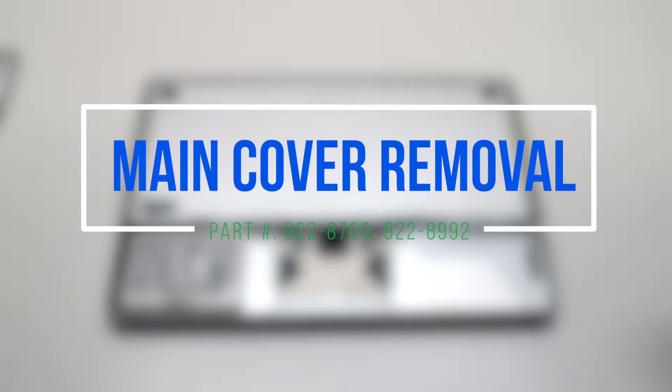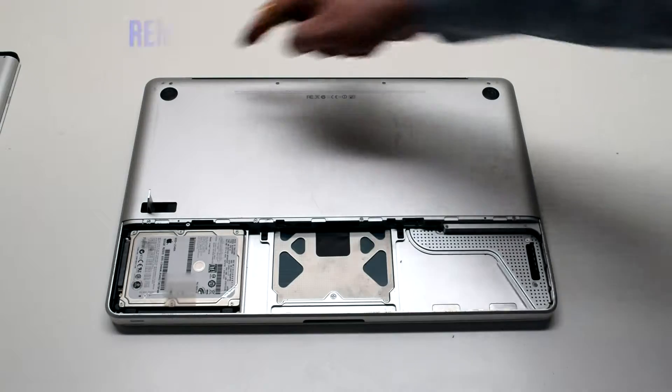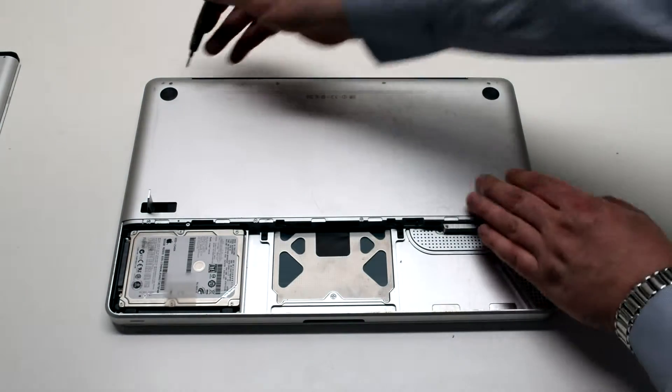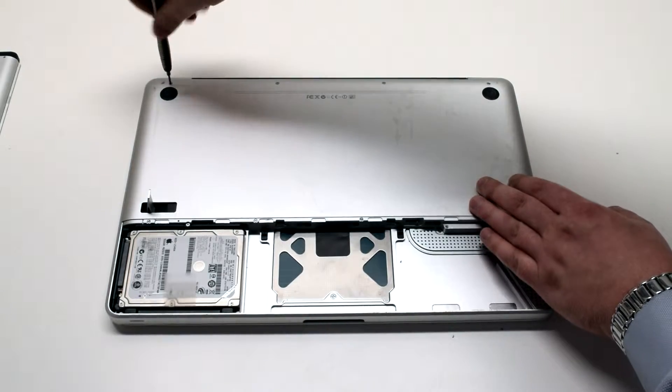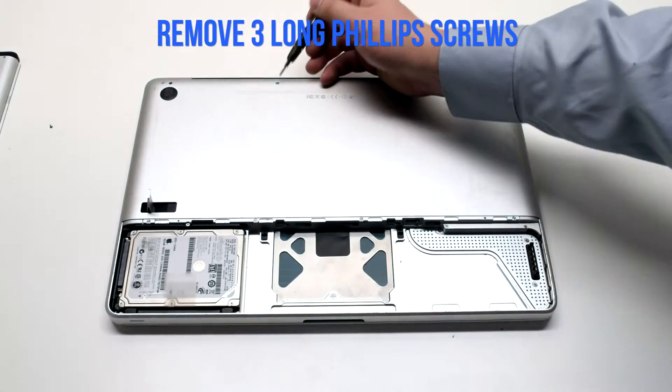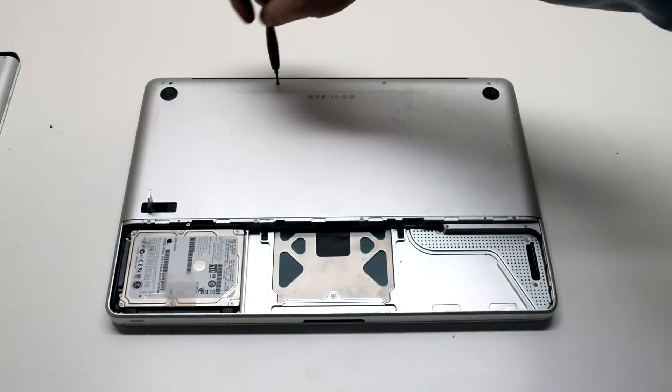Main cover removal. The main cover is attached with eight Phillips head screws. There are four on the top — three of them long and one short one. The one in the top left is the short one and should be removed first. Then remove the three long Phillips head screws.